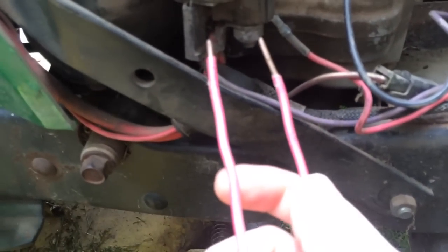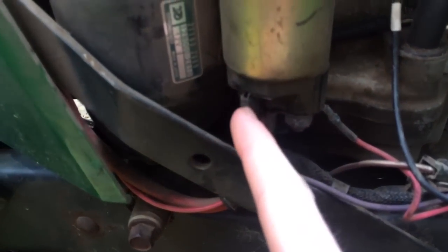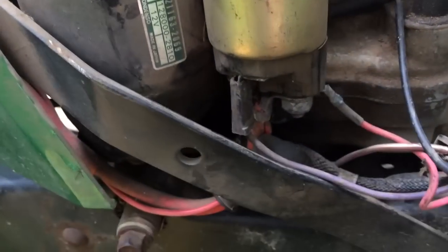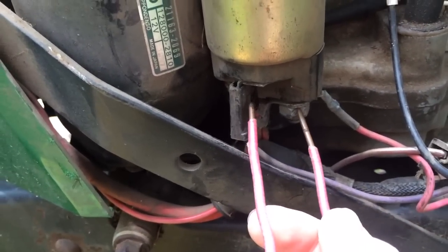You're just going to short out the current straight from the battery to the ignition side, and that'll tell your starter to turn over. You can do it this way — straight from one post to the other.